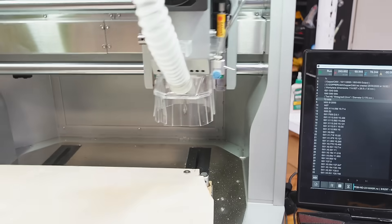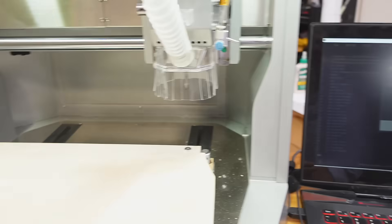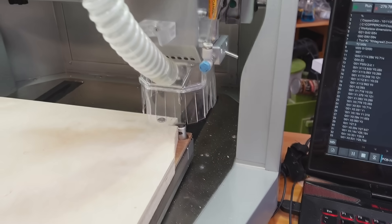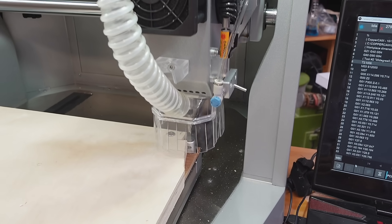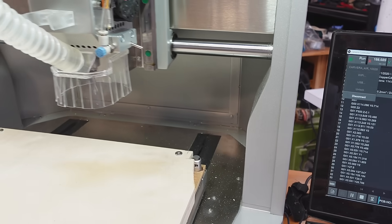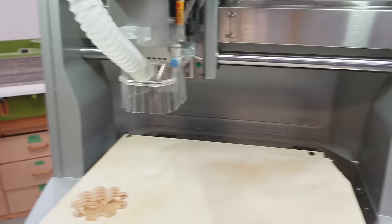So now I'm running the file for the PCB that I showed earlier, and now it's asking for a tool change. At least now it knows it's got a tool on there, so I'm going to stop that because I don't want to actually mill that. And I think now I should be able to run my file again.